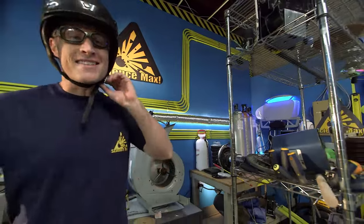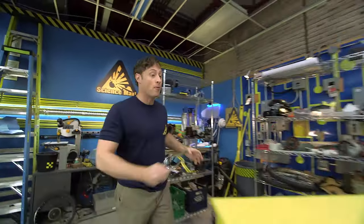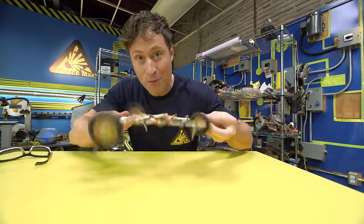Greetings, race fans and Science Maximites. I am Phil McCordick, and this is Science Max Experiments at Large. Today, we're going to be experimenting with the drag racer. Pretty cool.